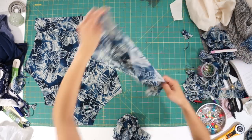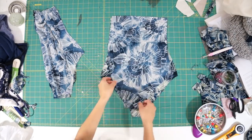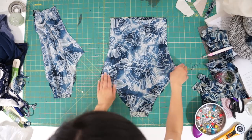Since I still have a lot of material to use, I was able to cut out two more pieces to use as the lining. Face each front and back piece right sides together and sew down the side seams.